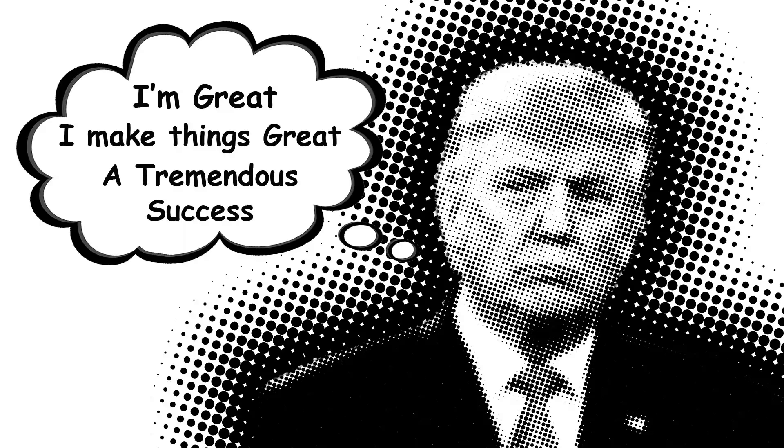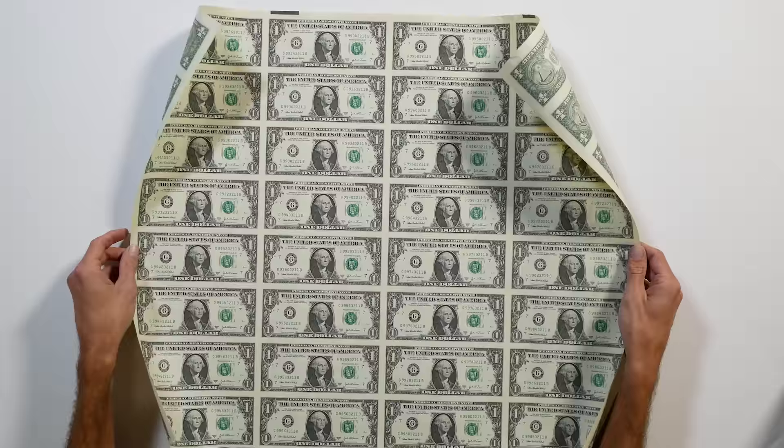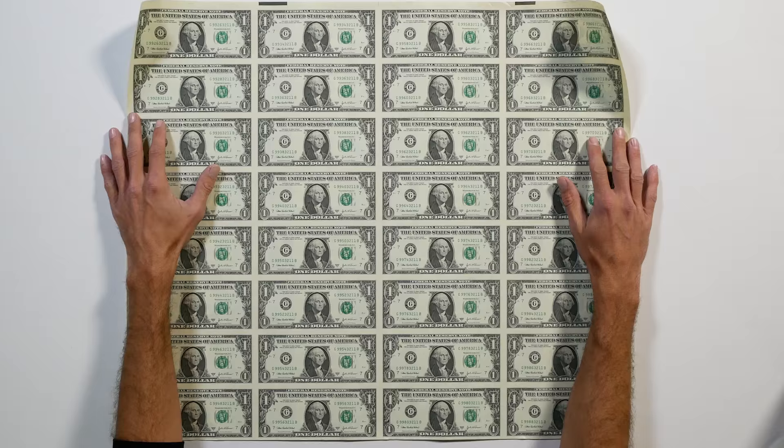This is where things get a little crazy. When your name is Trump, normal paper won't do. These are real uncut dollar bills. I had them laying around, but you can actually buy them at a place properly named moneyfactorystore.gov. $100 bills probably would have been better, but they don't come in big sheets.